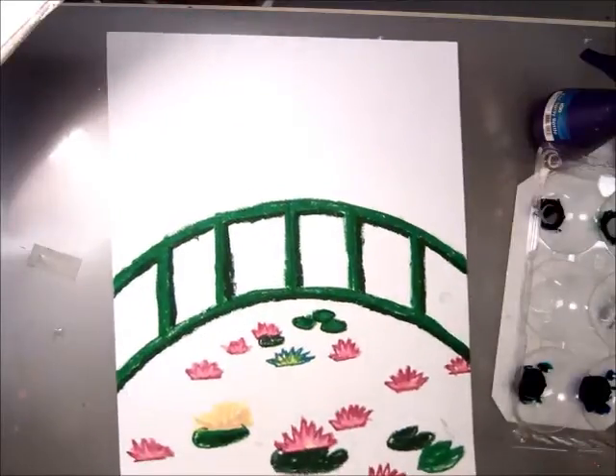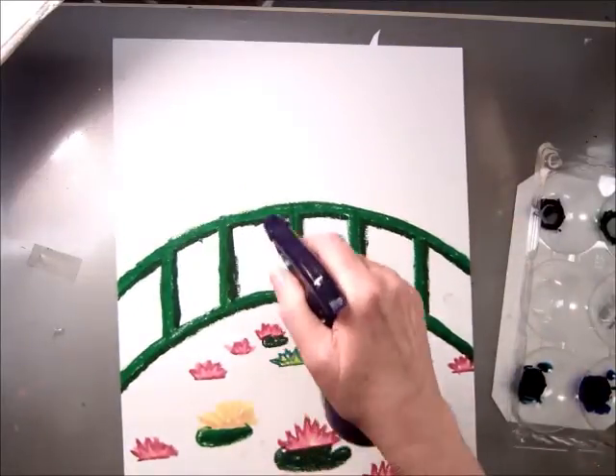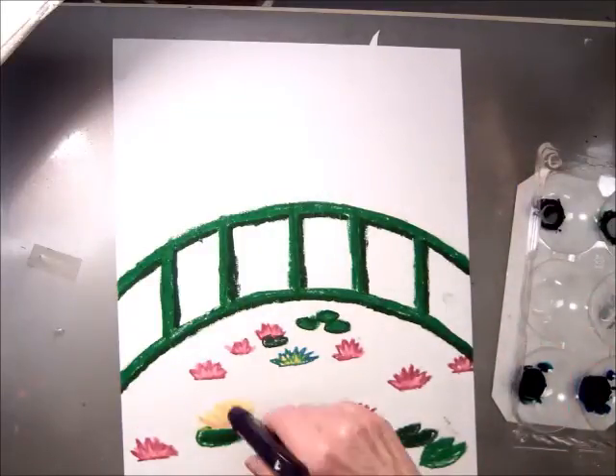First of all, take your paper and we're going to spray water all over it to get it wet. Spray only on your paper.